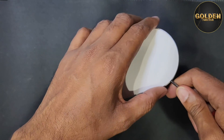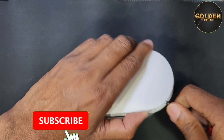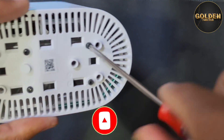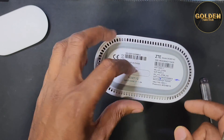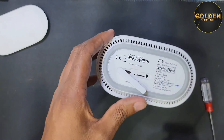Now I will show you how to open it. First you have to open from this side. Here are four screws — you have to remove those four screws. After that, go to the down side and check here is the SIM tray; remove the SIM tray inside.